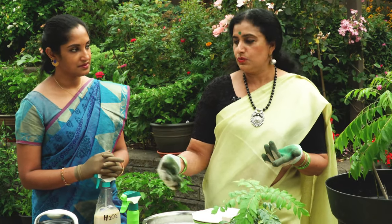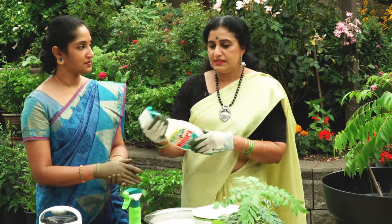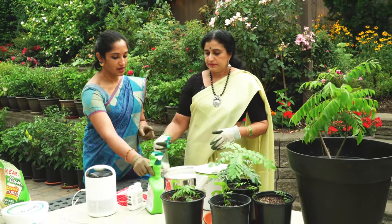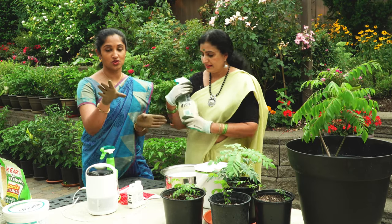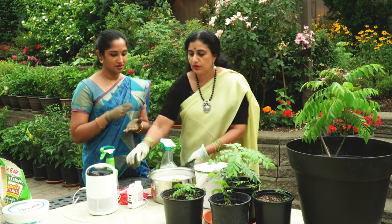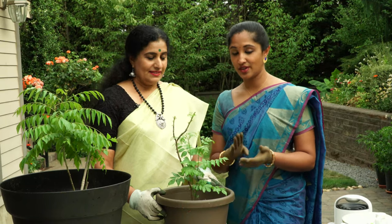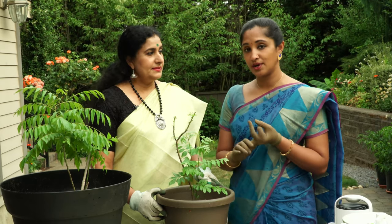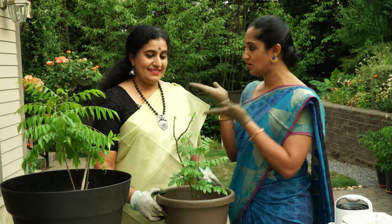This is what a neem oil, soap, and water mixture looks like — we transferred the concentrate into a clear bottle just to show you the consistency and color. This is a concentrated neem oil, so always follow the instructions. In this video we have completed: transplanting your healthy curry leaf plant, the soil mix, fertilizer, and pest control. Next topic is pruning.